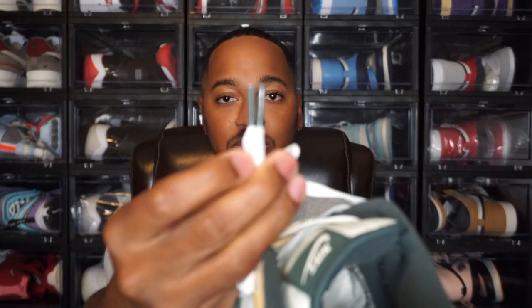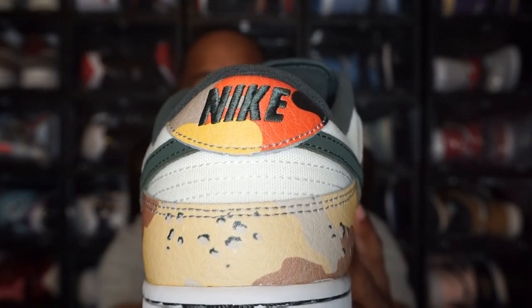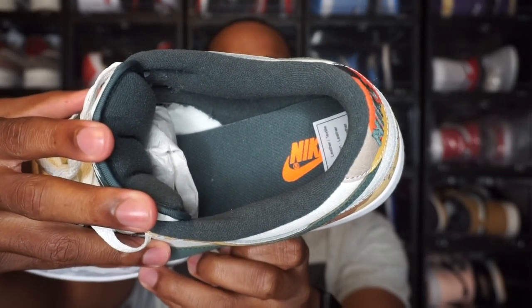These come with white laces — no extra laces included — with green aglets, or green lace tips. That same green is present on the outsole and the Nike Swoosh. On the tongue you have that green color and it just reads Nike. Going to the back of the shoe, you have Nike written in green. Moving to the inside, the interior lining is green along with the insole, which is also green, and there is an orange Nike logo on the insole.